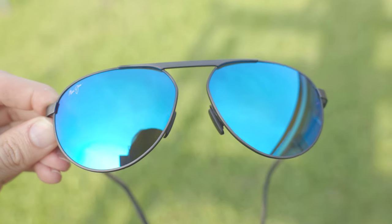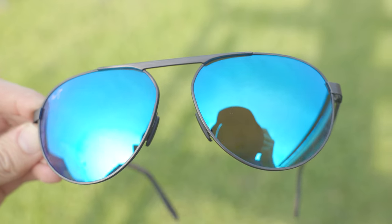Hey everyone, welcome back to ShadeReview. In today's video, we are reviewing the Maui Jim Swinging Bridges sunglasses.